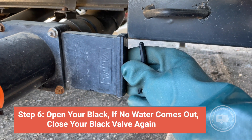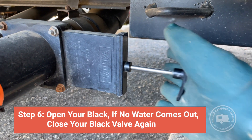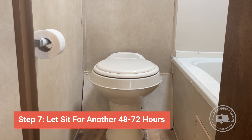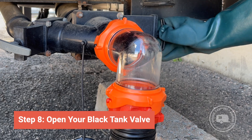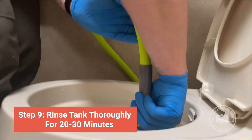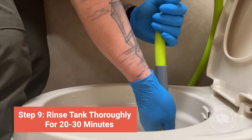Open the black tank valve. If nothing drains out, then close the black tank valve and allow Clear-It to work for longer — if possible, another 48 to 72 hours. Reopen the black tank and dump it. Rinse the black tank out thoroughly for 20 to 30 minutes. Repeat the process if necessary.